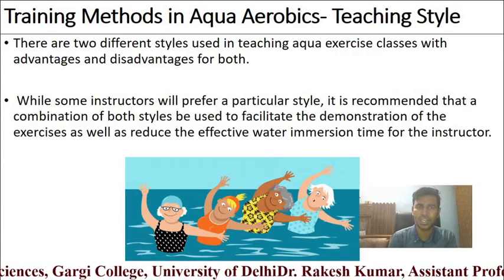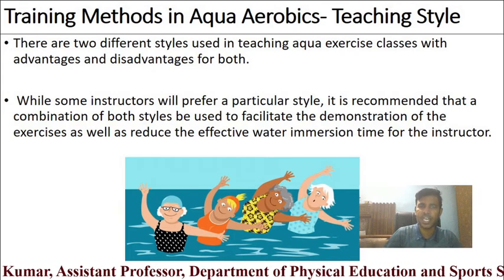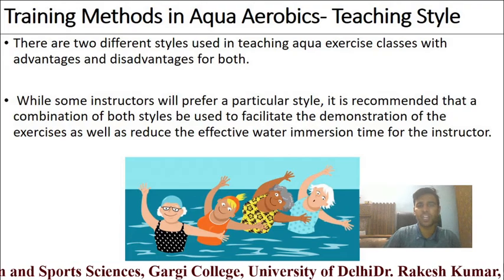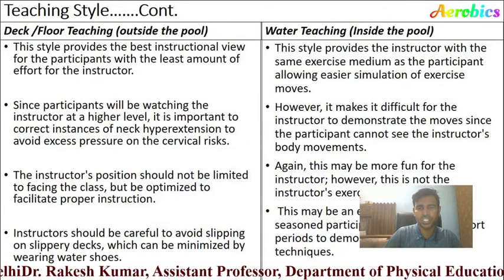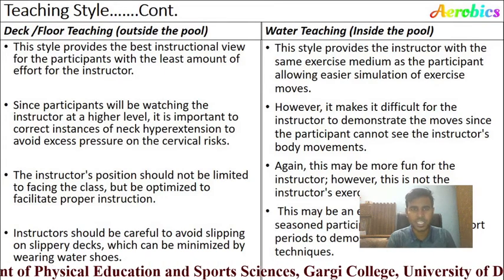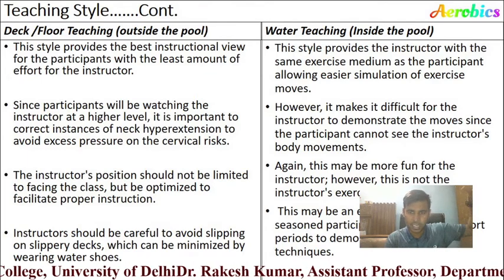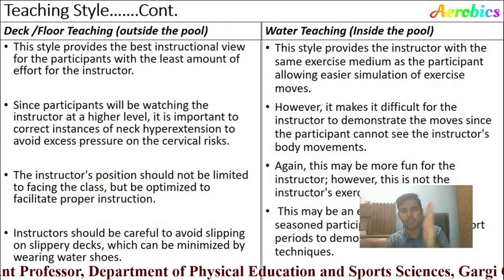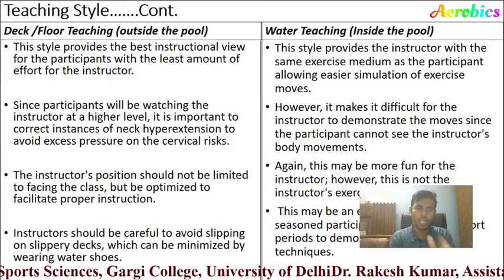While some instructors prefer a particular style, it is recommended that a combination of both styles be used to facilitate demonstration and reduce water immersion time for the instructor. The two teaching methods are: deck teaching and water teaching. Deck teaching means the trainer demonstrates the exercise outside the pool on the deck at a certain height. Water teaching means the trainer demonstrates the exercise from inside the water itself.